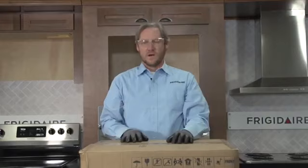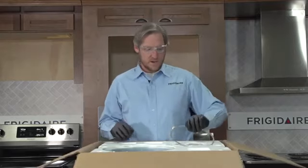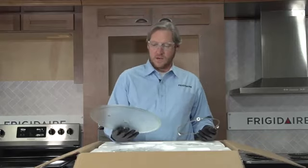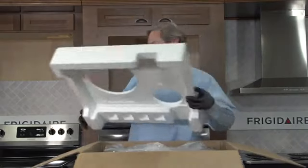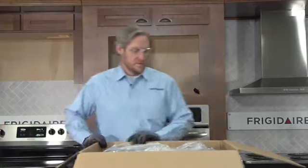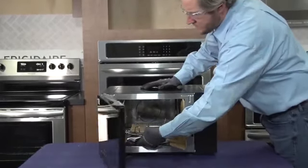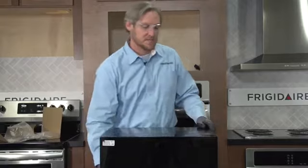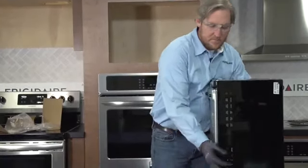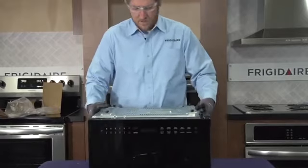Now that we've got our trim kit unpacked, let's unpack the microwave. On top I've got the turntable ring and plate — I'll set those aside. I'm going to open the door and remove anything left inside, because with built-ins you have two brackets that mount to the base, and to mount them I need to flip the unit over to gain access to the bottom.